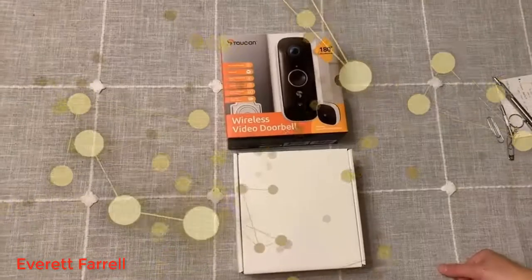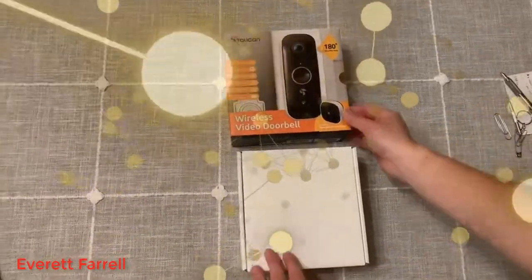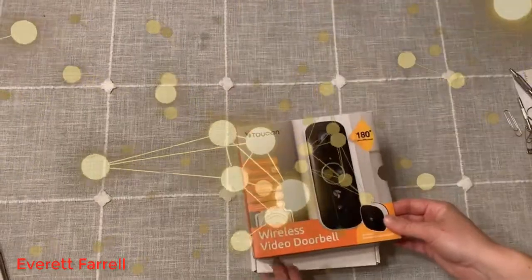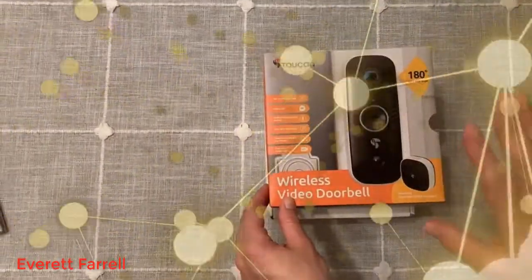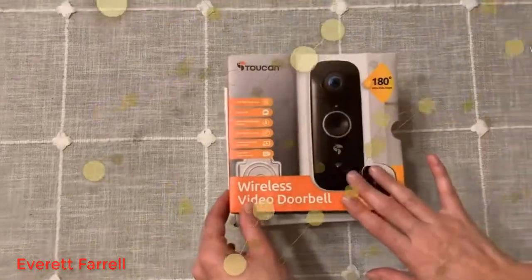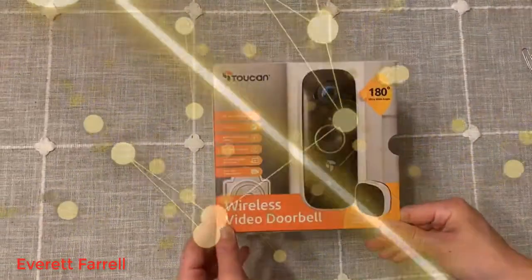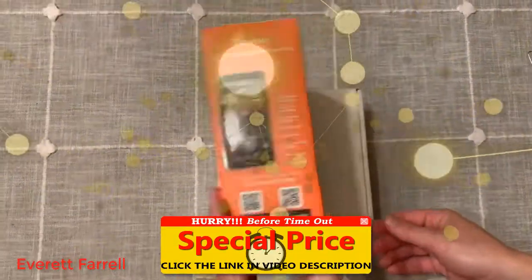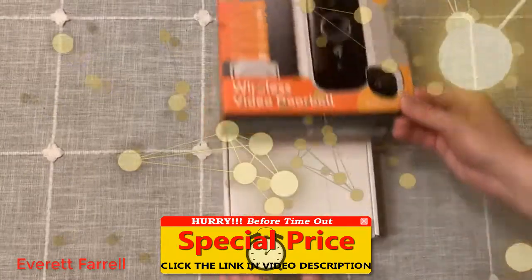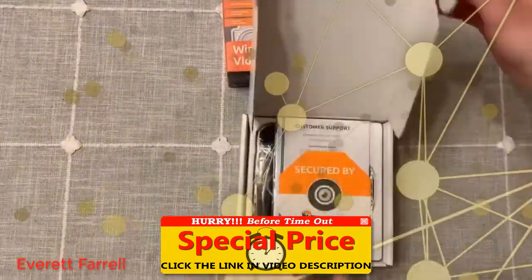I wanted to do a quick unboxing video of the Toucan wireless video doorbell. This is a product that is really new for me — I've never had an outdoor camera or a doorbell like this for the outside of my house. I am going to be moving shortly, so I figured this would be a great thing to have moving to a new area and new neighborhood.